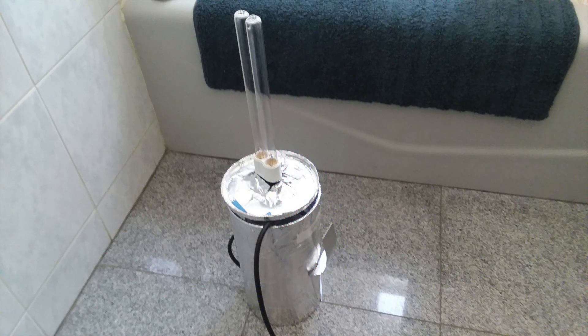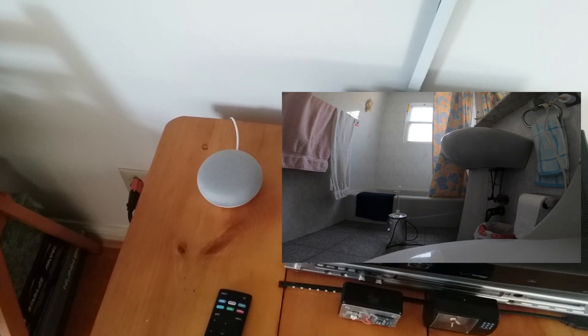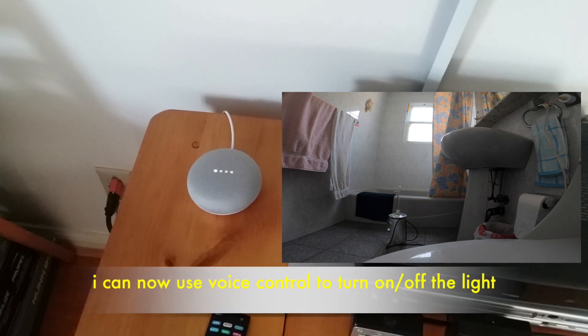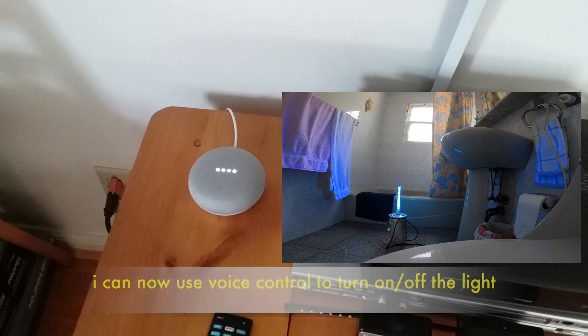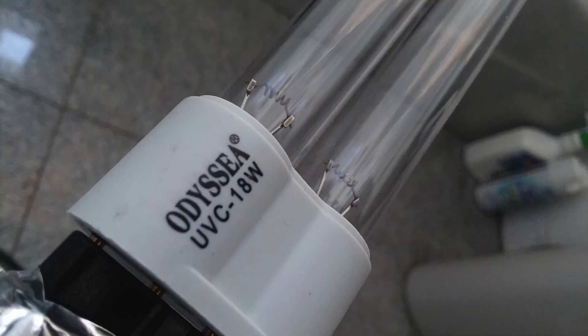Mine looks like this, and when it is on it emits a bluish kind of UVC light and it is germicidal. Okay Google, turn on smart plug one. Okay, turning on smart plug one. So this is the lamp that I'm using.